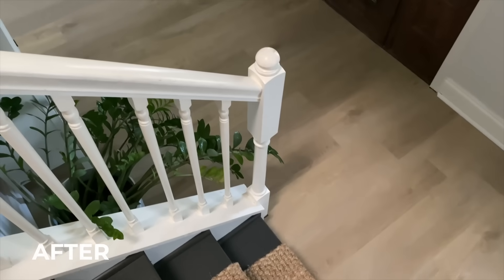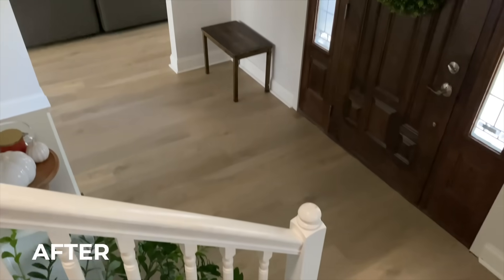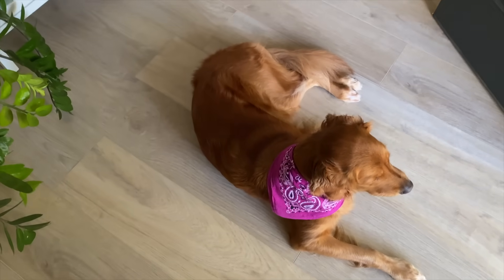Not to mention, it's waterproof, scratch-resistant, and easy to clean and mop, and as dog owners, this is important to us.